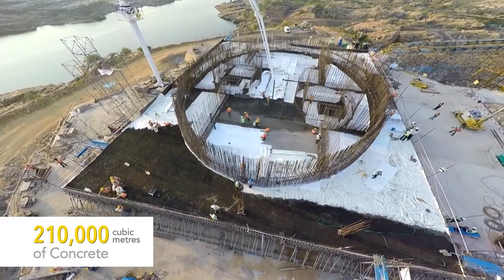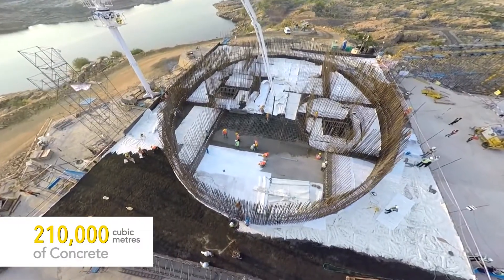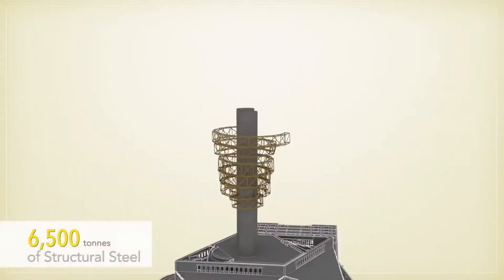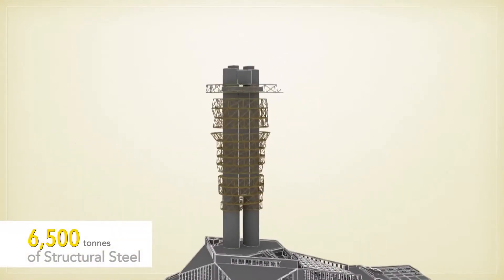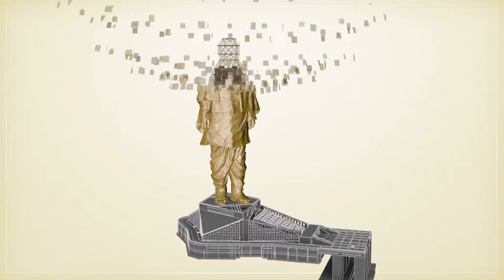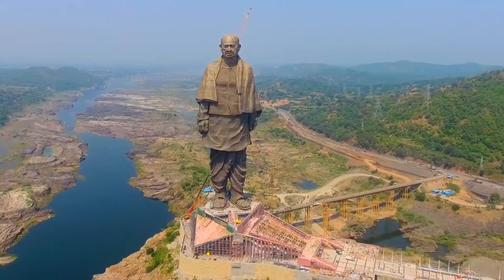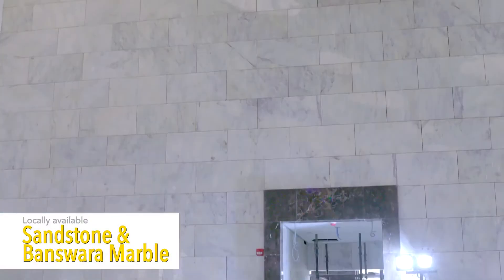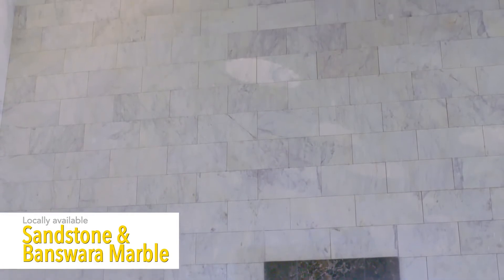A reinforced concrete core created with critical concreting methods gave the structure a stable base, which would support the primary and secondary steel trussing. The bronze plates then covered the entire structure, forming the sculpture. Locally available sandstone and Baswara marble were also used.